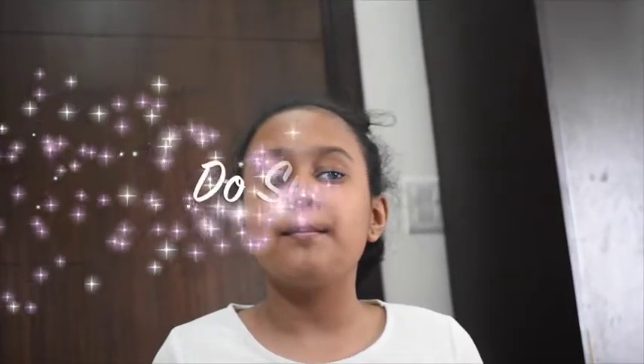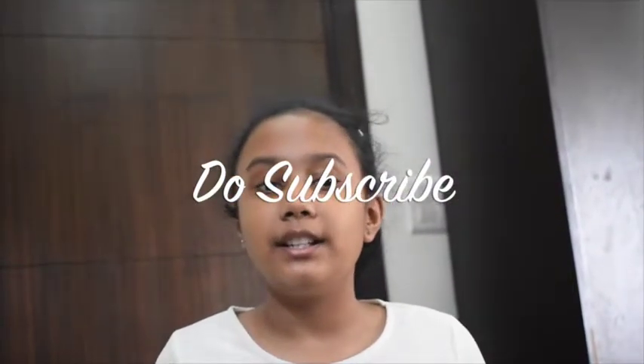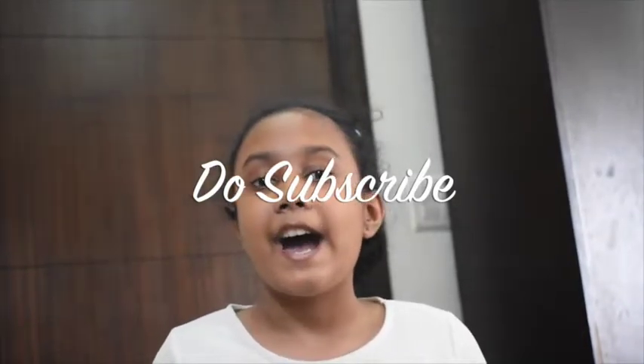Before moving to my video, I would like to appeal: please watch till the end and subscribe to my channel. I promise to revert with many more interesting and informative videos for you.